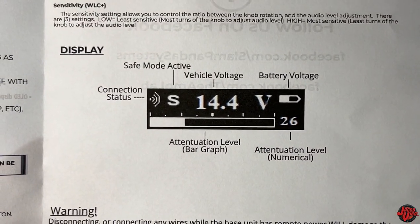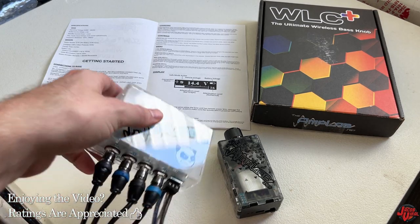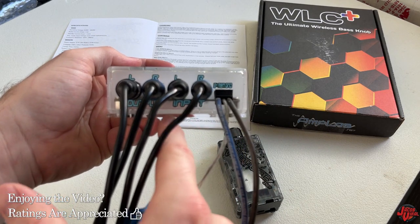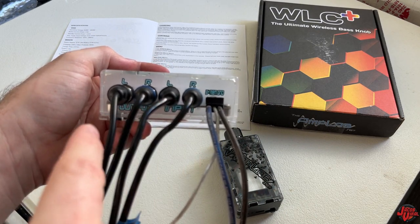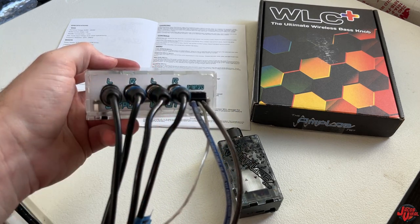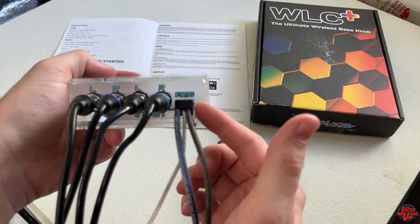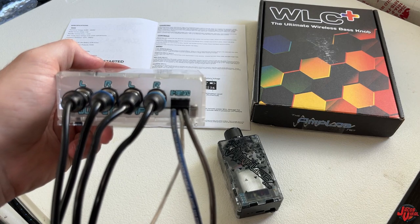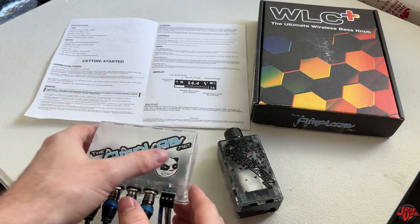Now we're going to dive in and get this installed. I went ahead and got everything hooked up — installed the input and output on the main box. RCA is coming from my head unit at two and a half volts, with the output going to my back amplifier. I have two amplifiers strapped. Then I have the ground, remote, and power going directly to my battery.